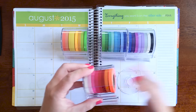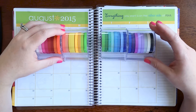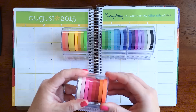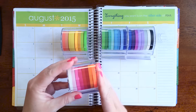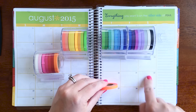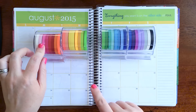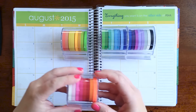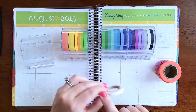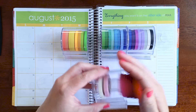I put mine in ROYGBIV order so it's easier to find a specific color I'm looking for. I haven't used any other brand of skinny washi yet — I do have a set of MT brand skinny washi tapes coming, so I can't compare them yet. These tapes are slightly translucent rather than 100% opaque, so whatever you lay them over, if it's not plain white, it will show through a little. It's most noticeable with lighter colors. Someone commented a tip: if you're covering a header and don't want it to show through, lay white tape down first, then the color tape on top.